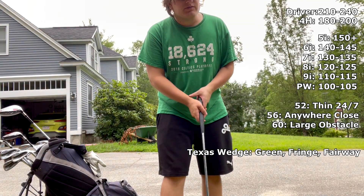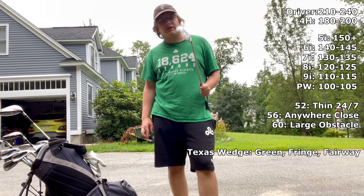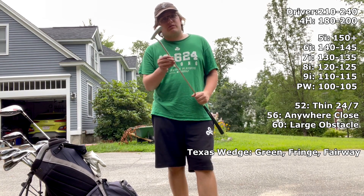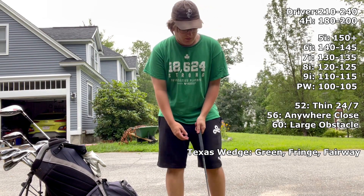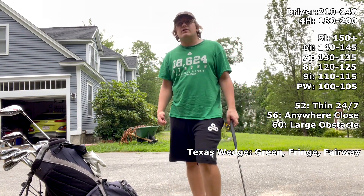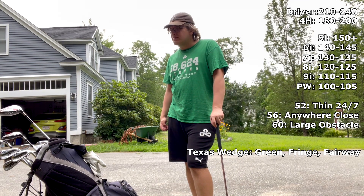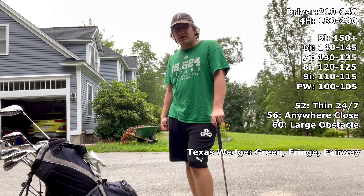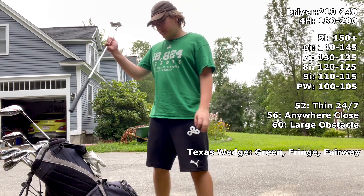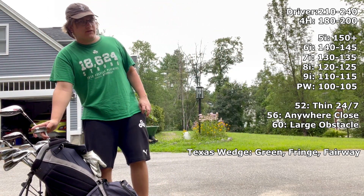The putter is actually used for a lot more than you'd think. It's not just for the green — if I'm in the rough or fairway near the green, I'm Texas wedging it. I've made some great putts: two putts from off the green in the last 36 holes, and I think I made a birdie in the last three rounds I've played. The putter is probably my favorite thing in the bag.